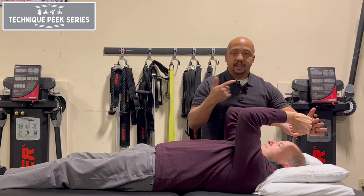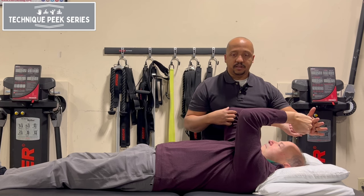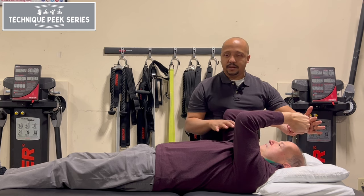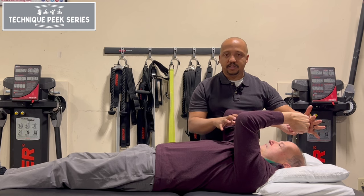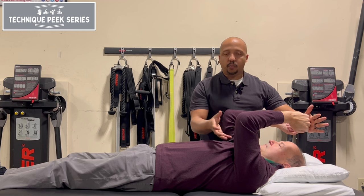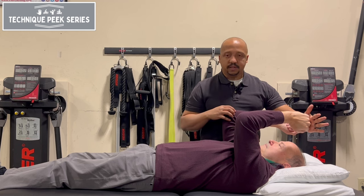It starts to help initiate that upper rotation momentum. This is simple enough — you can do it essentially earlier in your rehab process when you have range of motion limitations. You can start isometric in this position and then work your way up with this exercise.